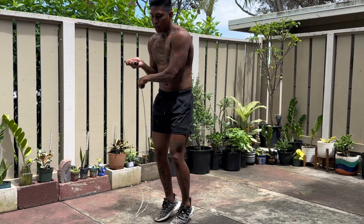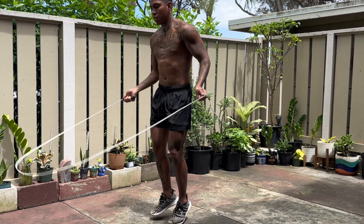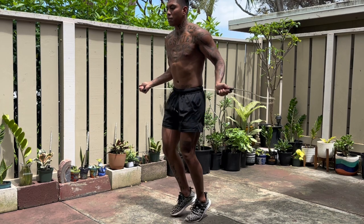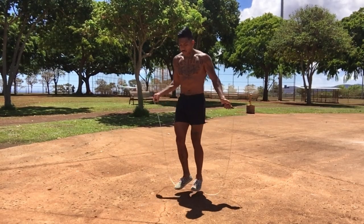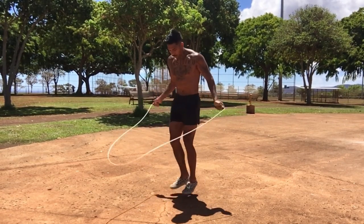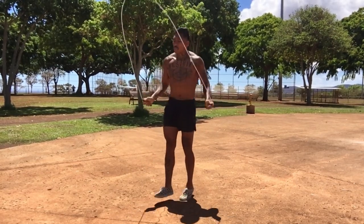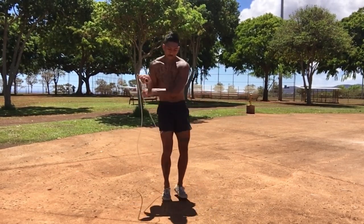Understand, this comes with time. You gotta be practicing every day. Of course I got tripped up when I first started, and the ropes were heavier back then — I had those plastic beaded ropes at the boxing gym. Jumping rope the way that I do took time. So whatever you do, just keep at it. Practice every day, at least 10 minutes. Work on your footing: high knees, crisscross criss open, double unders. If you want you can stretch it out longer — half an hour, 10-minute rounds — as long as you get the reps in and practice every day.